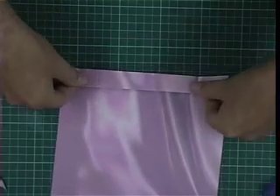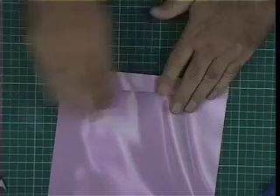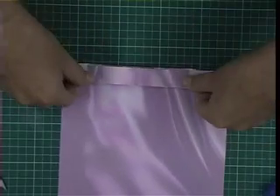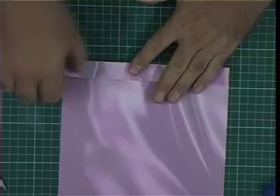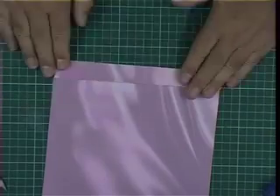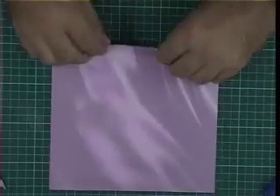Measure in by about two centimetres from the longest width — we don't want the fan to be too wide, but if it's too small it looks funny as well. Then create the fan fold by just turning it over each time and putting a crease in it, working back on ourselves like that. We need to make two of these, so fold this right the way to the end.